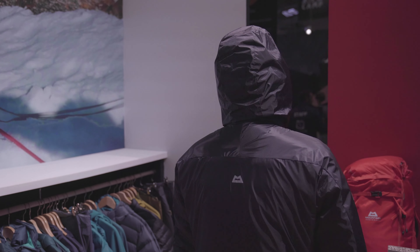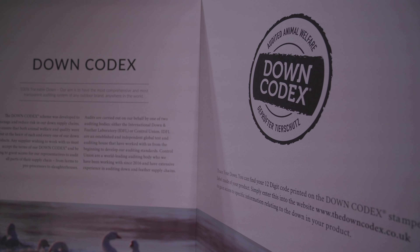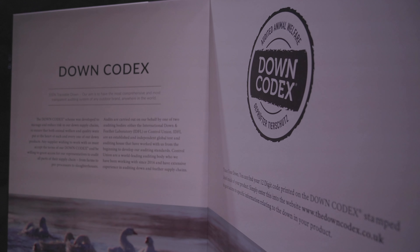The jacket consists of an ultralight 10 denier outer shell, combined with a goose down filling. Like with all of our products, we use a 90 percent 800 fill power Russian goose down. But the really interesting part about this jacket is what you can see on the outside and also what you can't see on the inside.